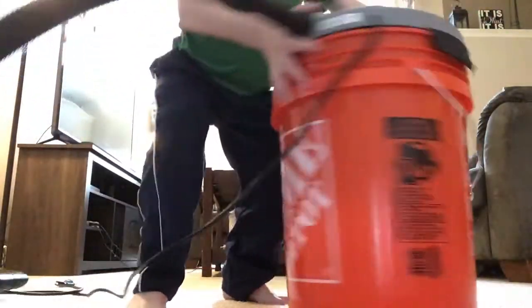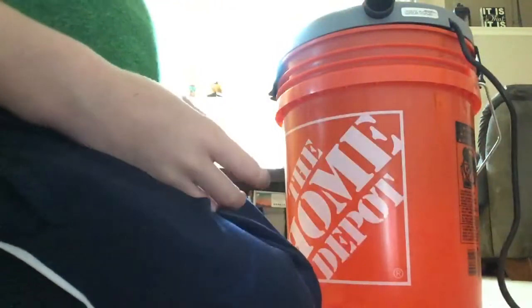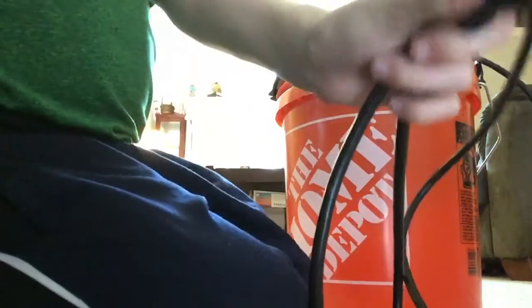Here it is, I assembled it. So it's got a little hose — here's the unit, it's like a three-foot hose. You're probably going to want to use an extension cord on this, it comes with a very small cord. It's three-pronged.